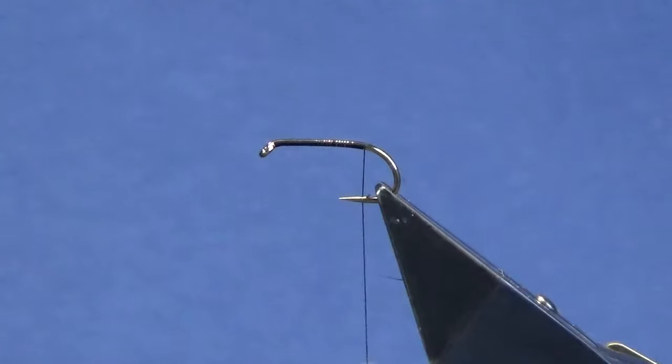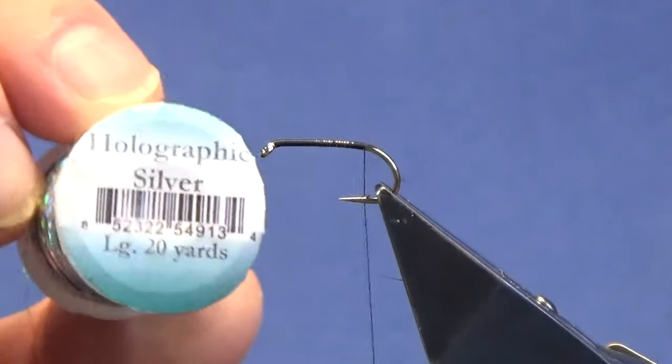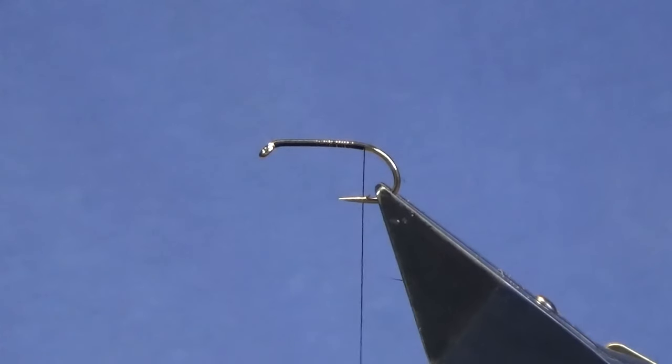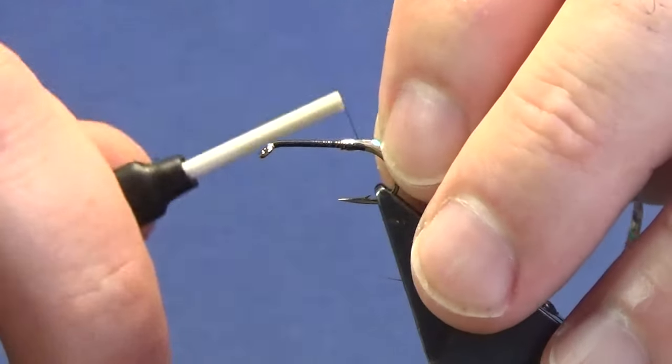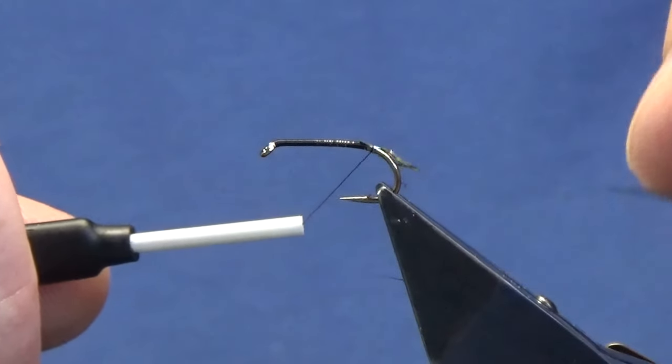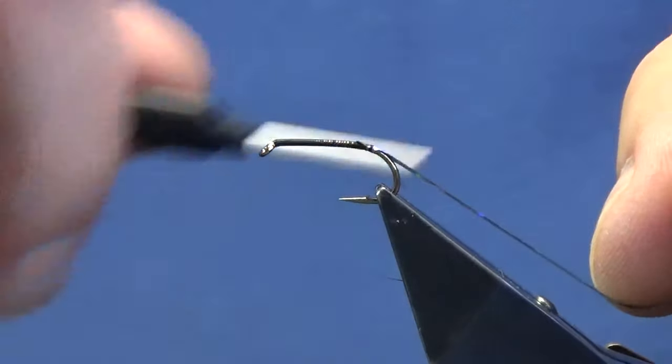Now the tag is — you can use a silver holographic tinsel, which is what I'm going to use, or you could use just a plain silver tinsel. That's the holographic tinsel there enlarged. You should be able to get that stuff from any fly shop, but I think it is a Vineyard product. I'm just going to come in and catch in my holographic tinsel, stretching it out over the bend of the hook.